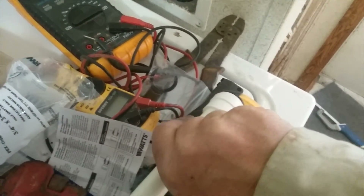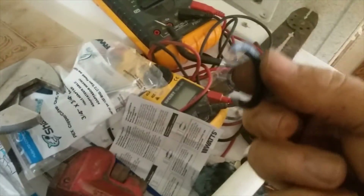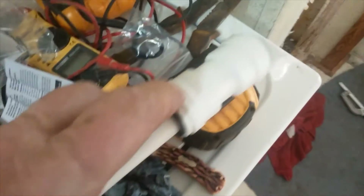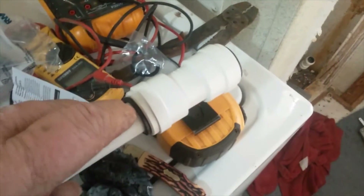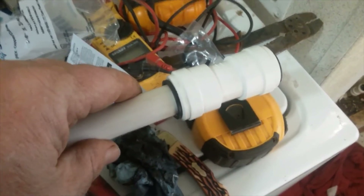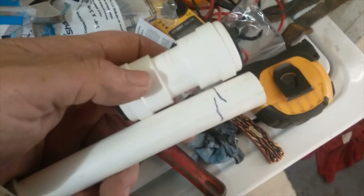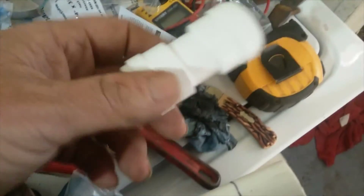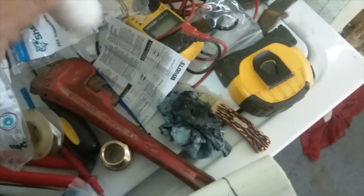To get it off, you just do the reverse. Take your C-clip off. I'm going to have to use both hands to get this. You push the fitting in — kind of like with a SharkBite — and then you pull at the same time. There you go. Actually, this was easier to disconnect than a SharkBite, so these are really easy.